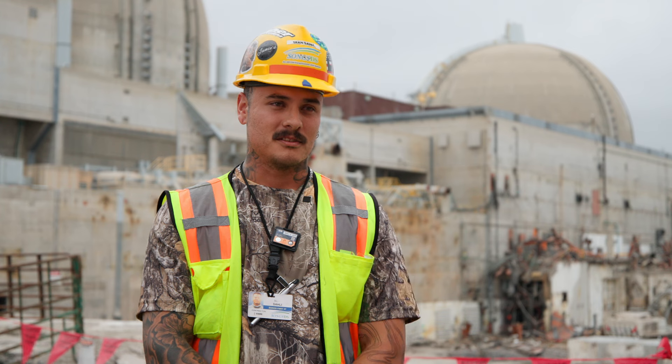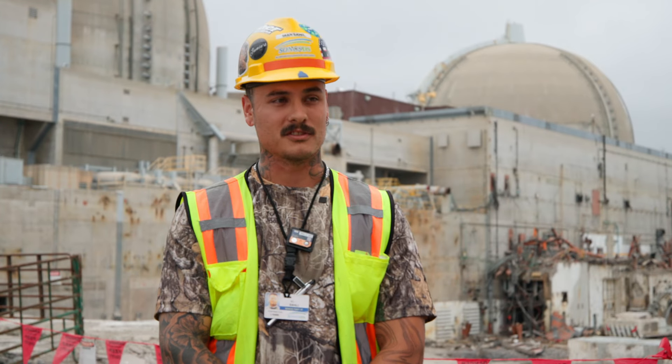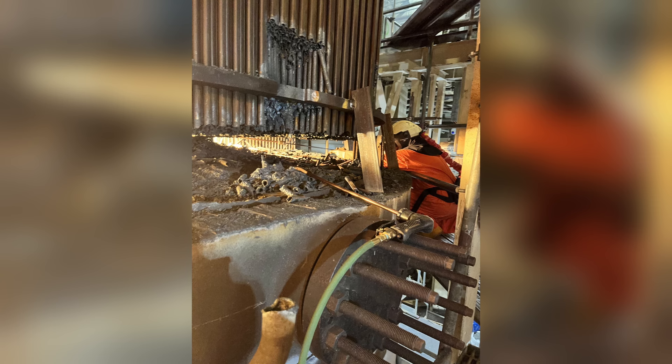I prefer it over other torches because it burns a lot hotter and a lot faster, so it helps with piercing holes. We have a lot of stainless pipes on the job site as well, which makes a night-and-day difference.